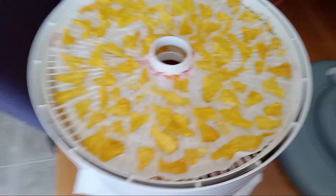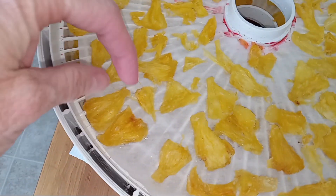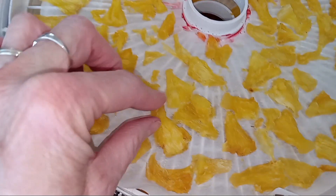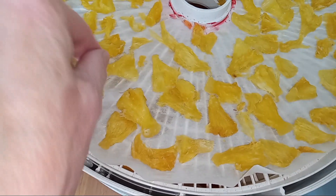It's been going for about four hours and there's still lots of moisture in them, but they are dried quite a bit. I'm probably going to turn them over and get them all flipped and let them go until they're done.